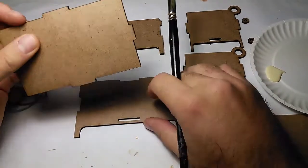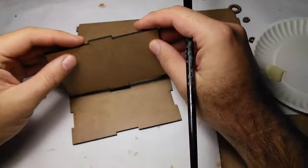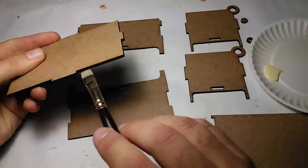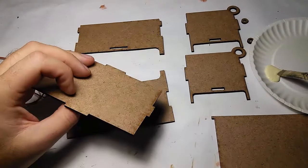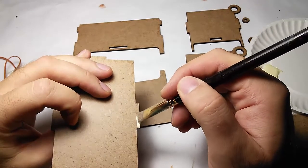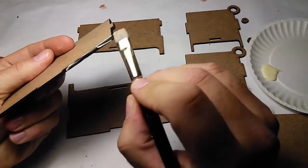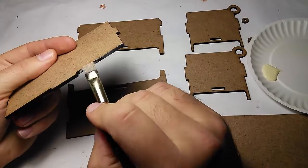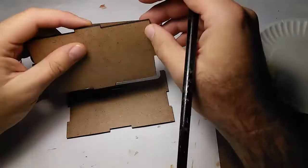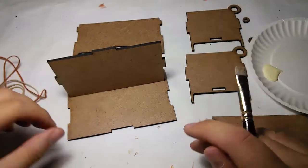To glue the bottom to the front, let's turn it so you can see. When I put this in, I'm gonna need some glue on the bottom of this slot and all along the sides here. I'm gonna take a bit of glue and put it on the bottom of this little slot and then on the sides. I don't want to put too much glue or else it'll squeeze out and show. Let's put glue along there and fit it into the slot. That's pretty easy.